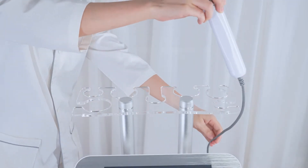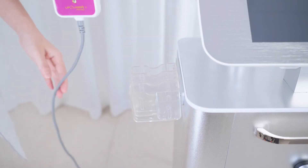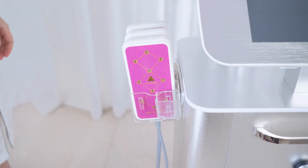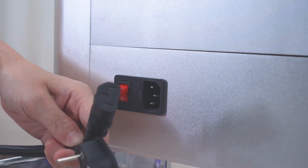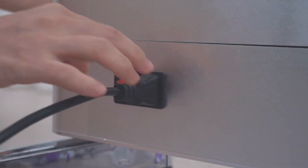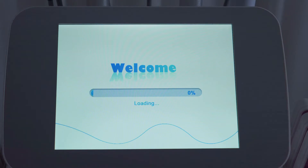Put all the installed props on their corresponding brackets. Install the power cable. Check to ensure all props are installed, then switch the device on. Click the on/off button on the device. Select functions after switching on.